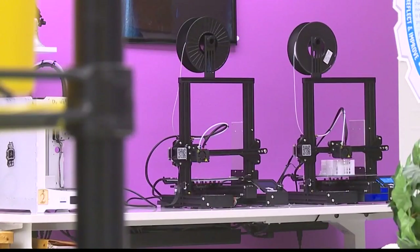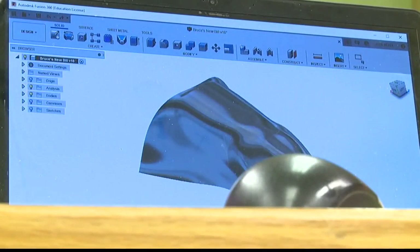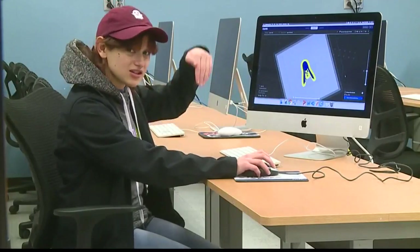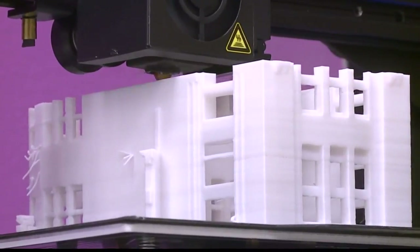We need to 3D print a new one, and I thought, wow, that could be very interesting. Bruce's friends designed a new bill for him using their computer, with supports that hold up the dome so that it doesn't cave in. After printing multiple models and fitting them to Bruce, they were finally ready to print a more malleable bill.